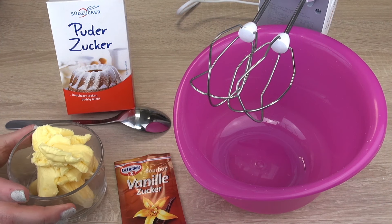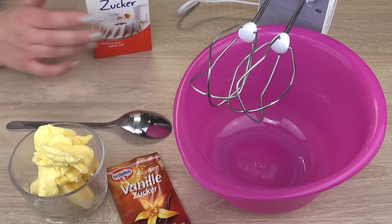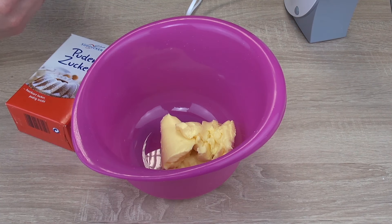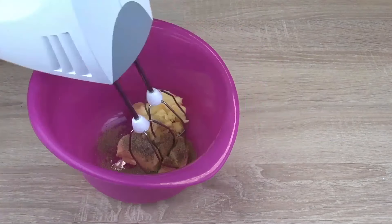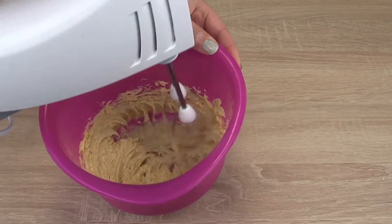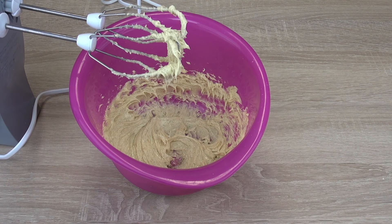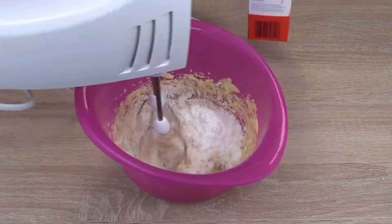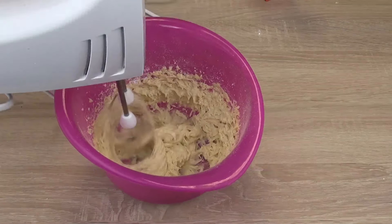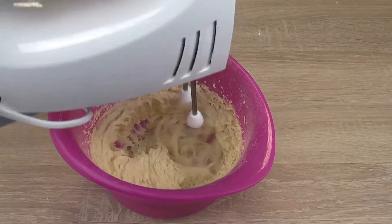For our frosting, we're going to grab the margarine with our vanilla sugar, and after that we're going to add our icing sugar.